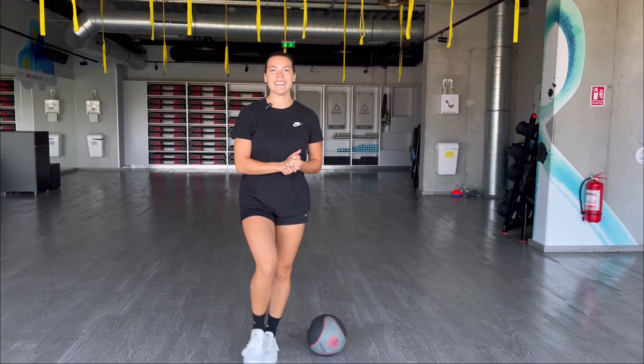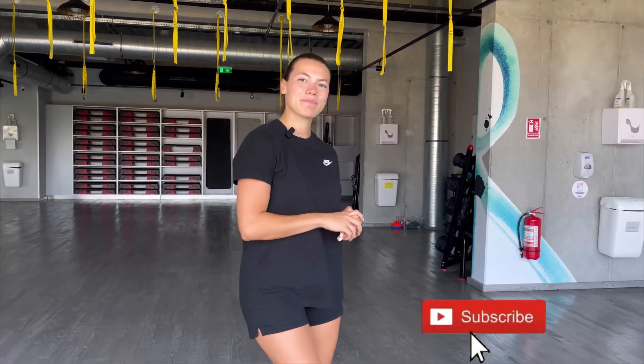Now, that was for today. Thank you for watching, and don't forget to subscribe. Bye!